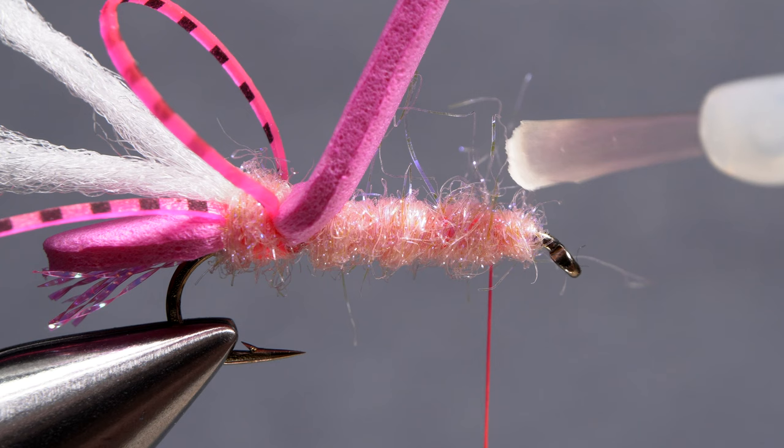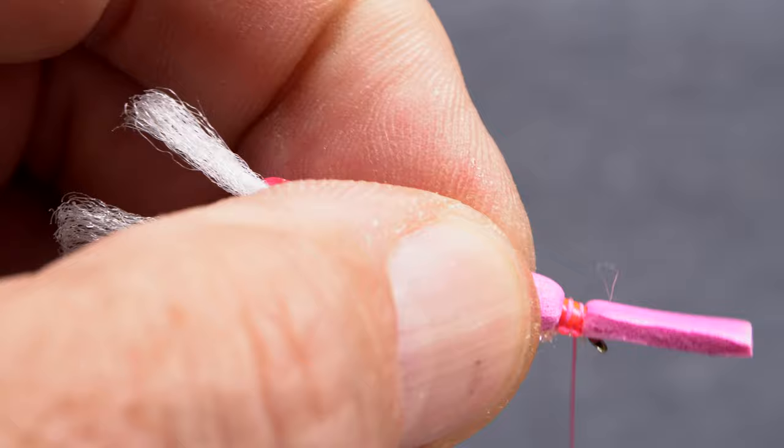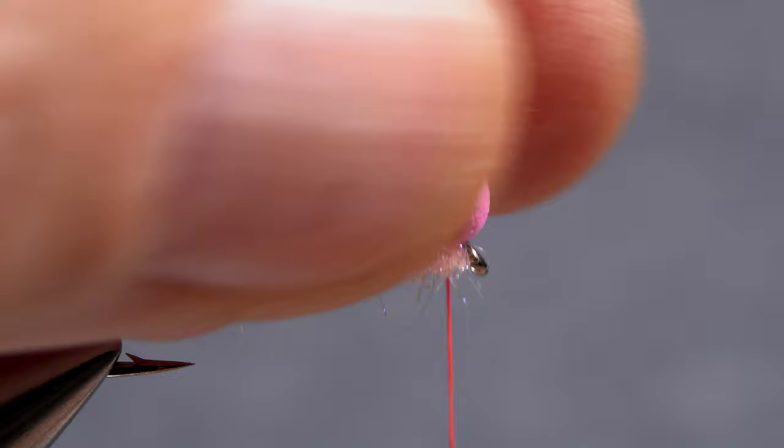Once again, reach for the super glue and saturate the dubbing above your tying thread. Pull down and forward on the foam, then take the same type of thread wraps at the front of the fly as you did at the back. Make sure the hook eye remains clear. Tie in the polypropylene yarn and the silly legs just as you did before. Here too, cover the completed thread wraps with wraps of a dubbing noodle.